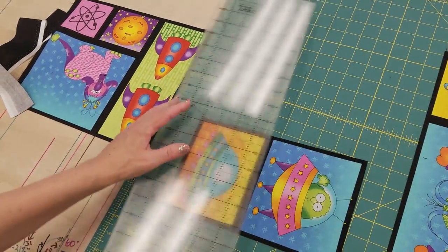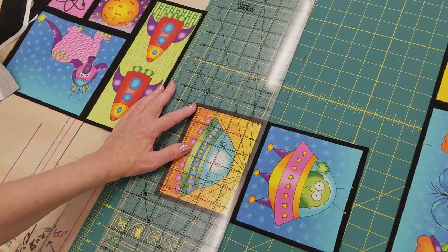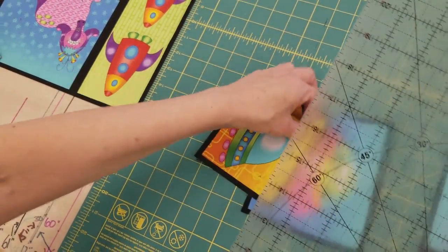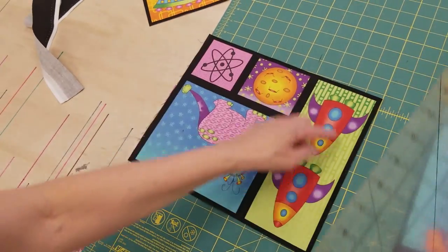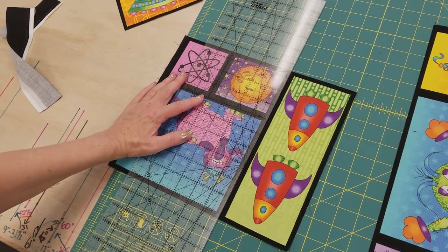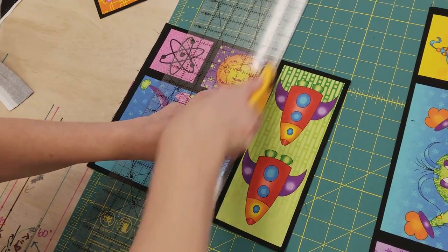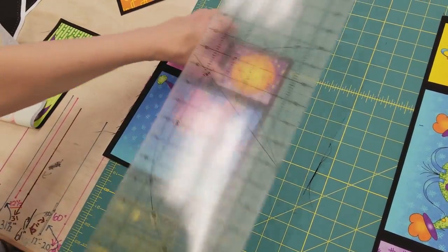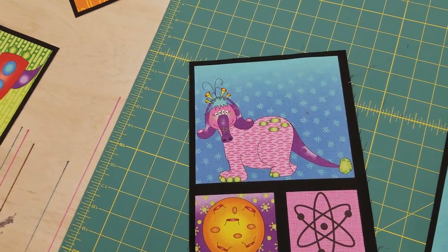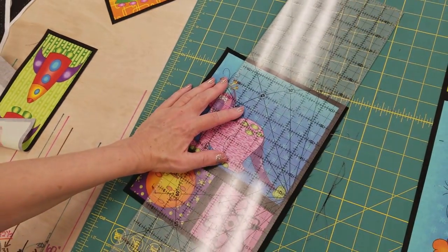I'm going to do 24 in my quilt and I'll probably cut about 30 because some will be too little and some might not be the right color. I have a feeling this one's too long even though it's really cute. So we'll cut a few extra then we'll lay them on our blocks. Then we'll go to the next step.